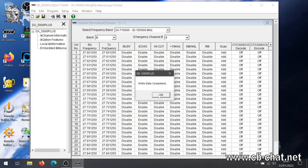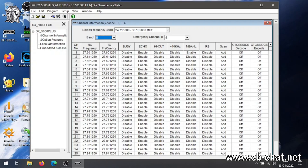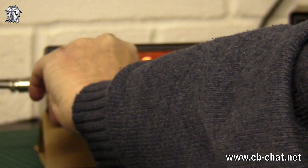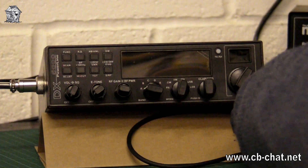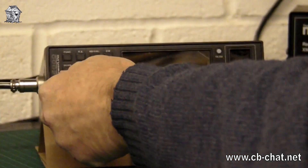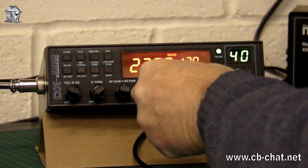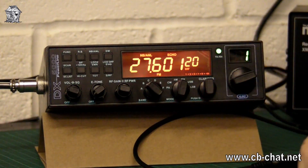Write completed. So we've now written to the radio. Let's close this program down, we don't need it anymore. Switch the radio off, unplug the USB, and switch the radio back on. Now we want to be on channel A4 by channel B, channel 1 — 27.60125. Yeah, we're there. We're now on the legitimate legal CB frequencies. That was very quick and straightforward.